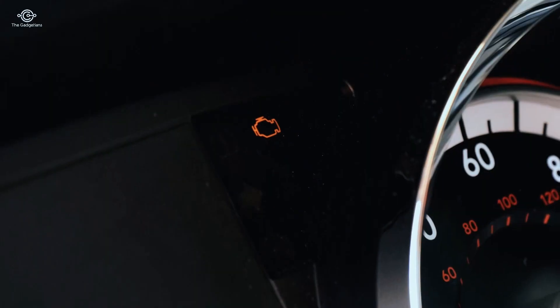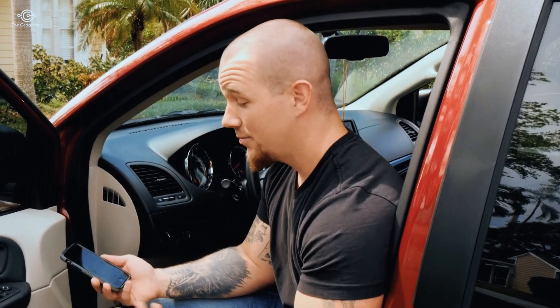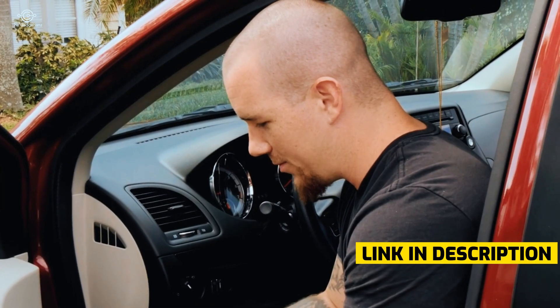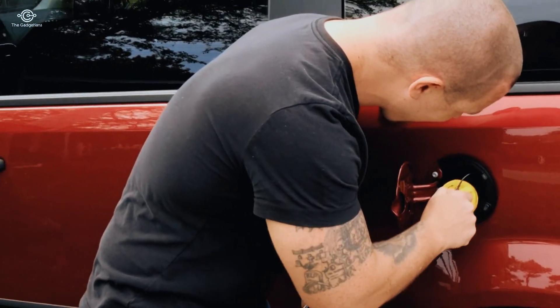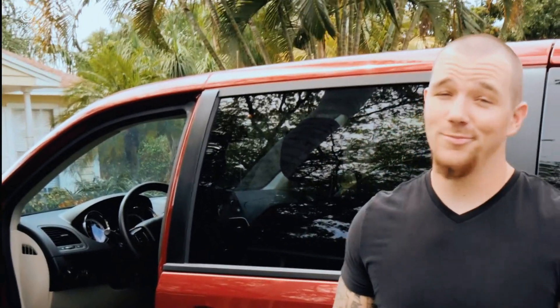When your check engine light comes on, that's scary — you don't know what it is. Could be an emergency, could not. You're going to have to take it to the shop and trust what they say, and most of the time they're going to charge you for things you don't need and make it a way bigger deal than it is. This is going to tell you exactly if it's huge or not. So the result — gas cap. A shop would charge you whatever they wanted for that: $200, $300. How would you know? Now you do.